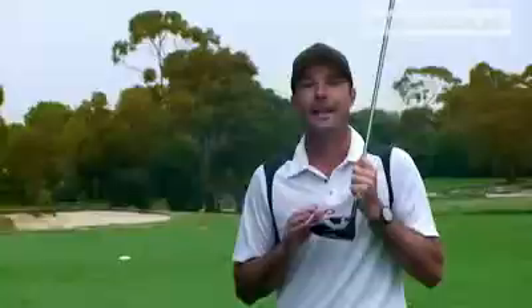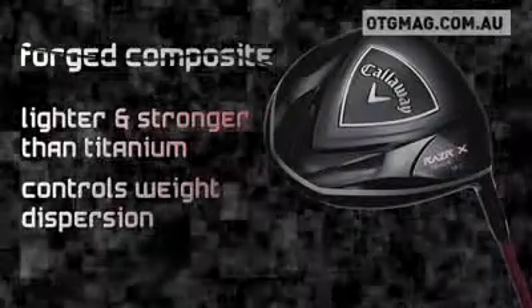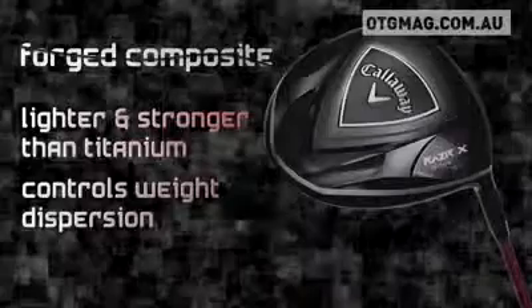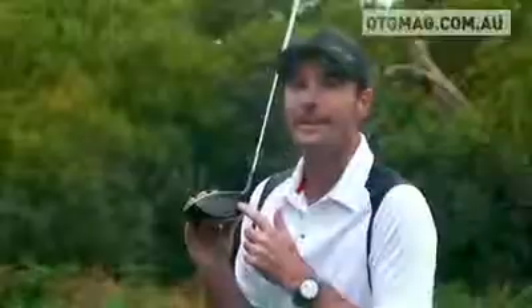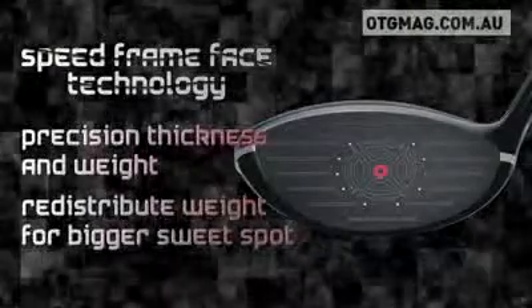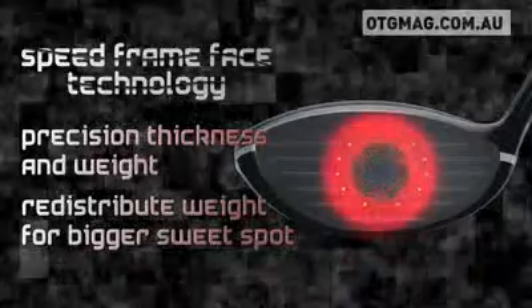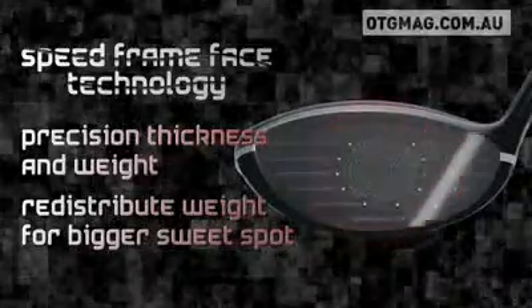This is the test. Let's start with some of Callaway's tech points. Callaway uses forged composite in the crown for greater stability. Forged composite is lighter and stronger than titanium, so they can control the thickness of the club head and weight dispersion. Then there's speed frame face technology for more consistent distance — a chemical milling process removes excess material for precision thickness, and the weight savings allow Callaway to move weight to the outside of the face.